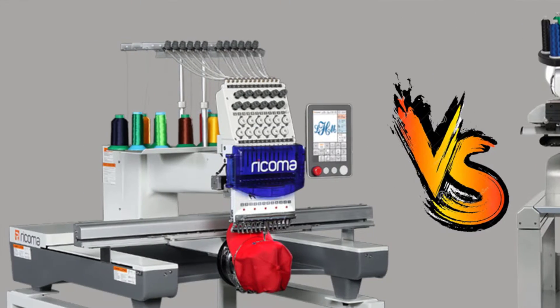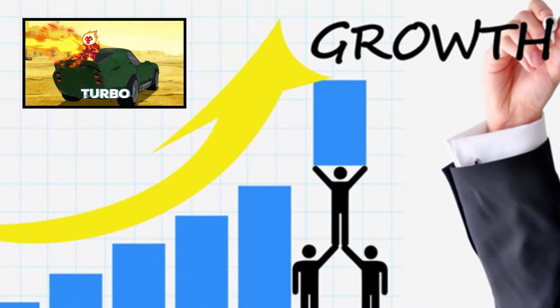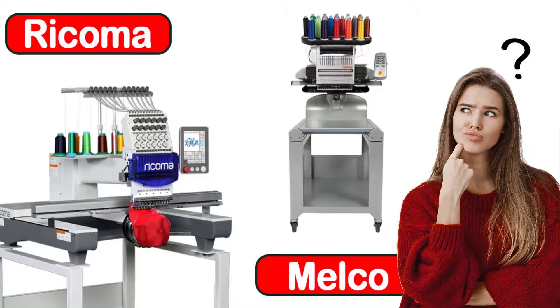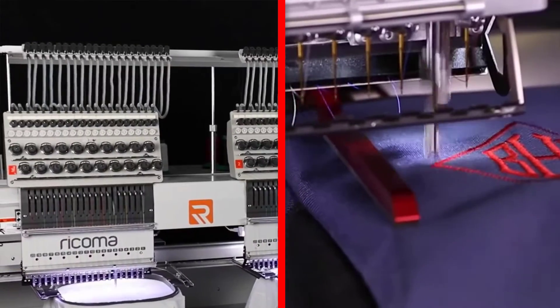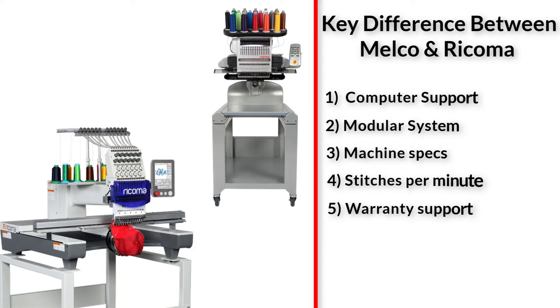How do they differ? Here I have broken down some major differences between the Ricoma and Melco Embroidery Machines by comparing both, which would boost your embroidery business and help you in the decision-making process. Here you will find unbiased information and accurate facts about both embroidery machines. I have summarized the key differences into the following five points.